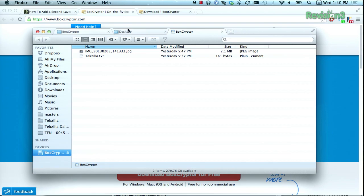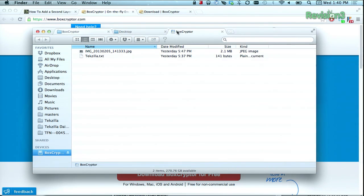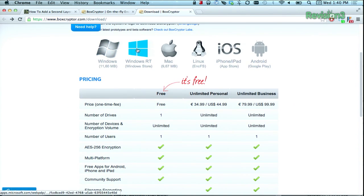Using this, you can put any files that you want and they'll be encrypted and synced with your different devices. In this case, I'll put in the TechZilla logo, and you can see all the different applications that they have.